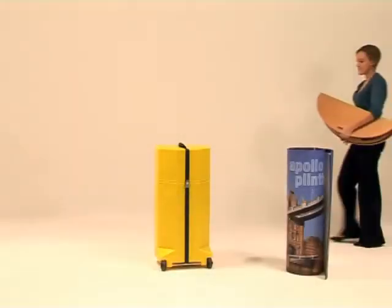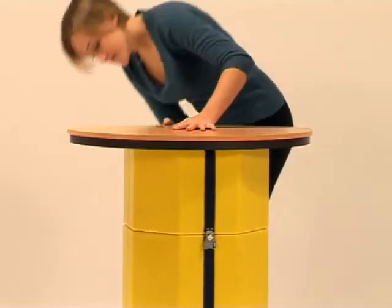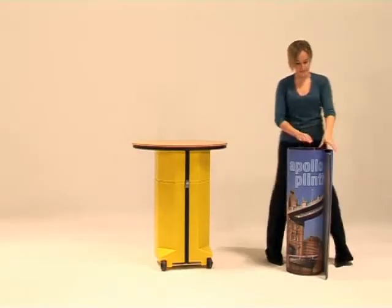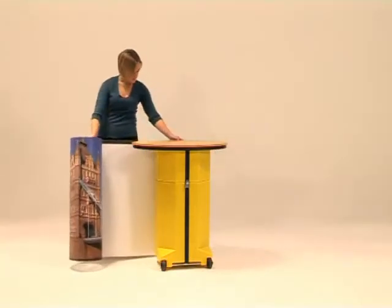The Apollo plinth is a quick and easy way to transform your pop-up molded wheeled carry case into a stylish plinth unit. A hinged wood laminate tabletop fixes easily on top of the carry case.